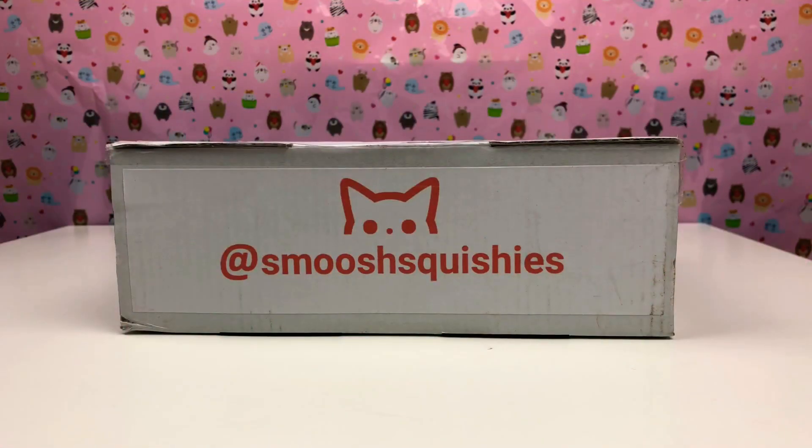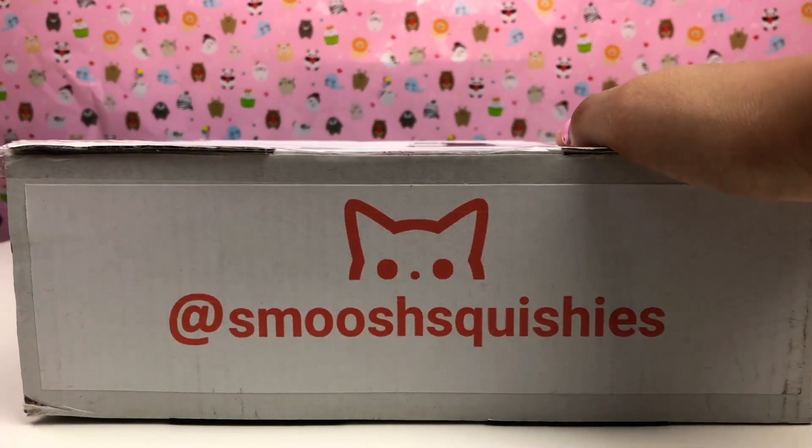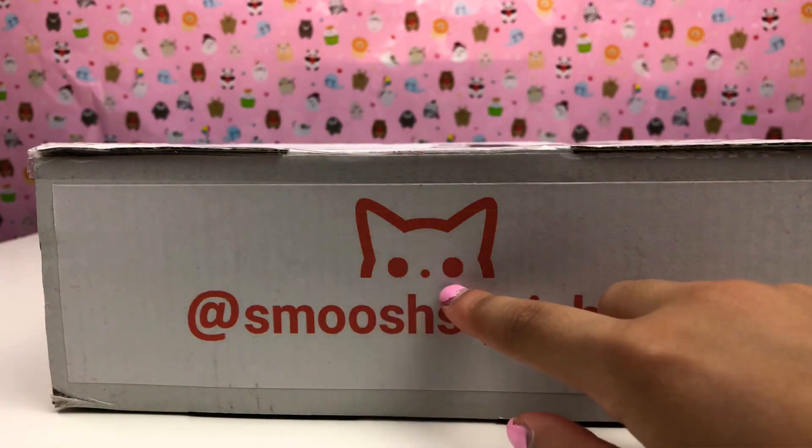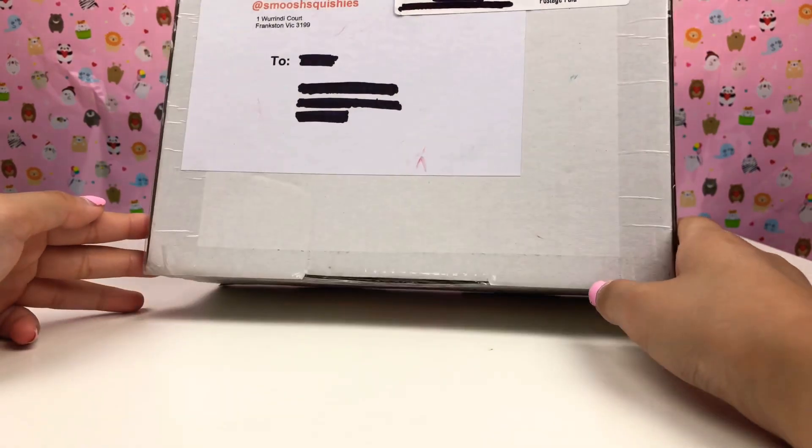Hi guys, it's Eevee Cutiepie! Today we got this box from Smooshy Squishies that my mom ordered for me. There's the little logo — a cat — and here it is. I'm really excited to see which one I got!